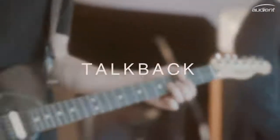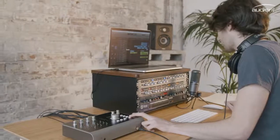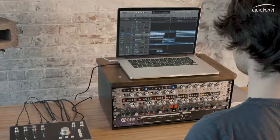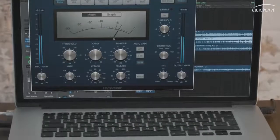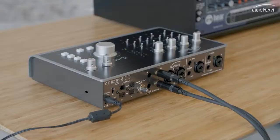We all know that communication between an engineer and an artist is a vital part of any session, and having an efficient talkback system is more important than ever. With that in mind, ID44's new dedicated talkback technology enables you to use any audio source connected to your computer as a talkback mic. This means you can use your computer's built-in mic or a USB microphone as your talkback source, freeing up valuable mic pres when you're working on those larger sessions. Alternatively, you can still use ID44's inputs.